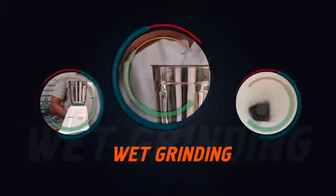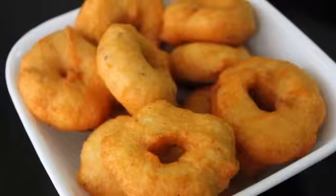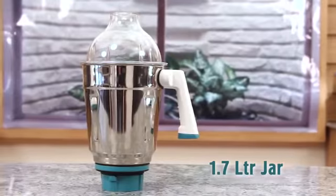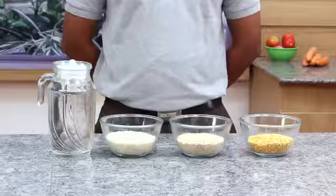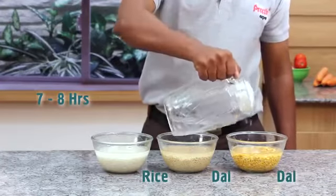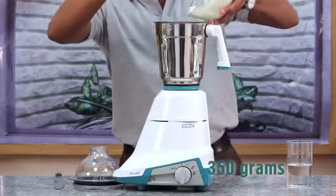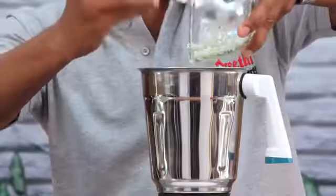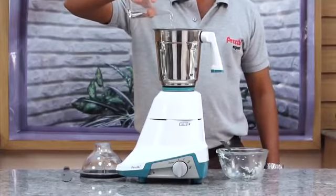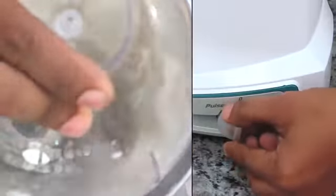Wet grinding: when you're making idli, dosa, utappam, apam, pesarattu or vada, Preethi helps you do it with ease. Use the 1.7-litre jar fixed with a multi-purpose blade. Soak rice and dal separately for seven to eight hours and drain the water. You can grind a maximum of 350 grams of soaked rice. Add one tumbler — about 100 ml — of water first, and pulse three to four times, then run on speed 3 for about 60 seconds till it forms a thick paste.